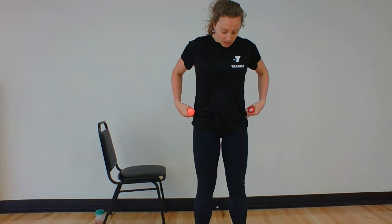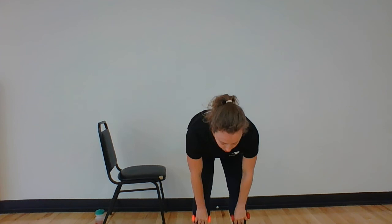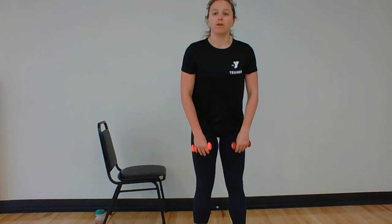Nice job. Grab your little bit of weight — whether they're your water bottles, shoes, or dumbbells. We're going to warm up our hamstrings and our hip hinge. Feet are about hip-width apart, shoulders are back and down, knees are slightly bent. Take your hips back, keep your back nice and flat, and take those dumbbells or water bottles right along your legs until you feel a stretch in your hamstring, then stand back up. You could be down to your knees, middle of your shins, or down to your ankles.